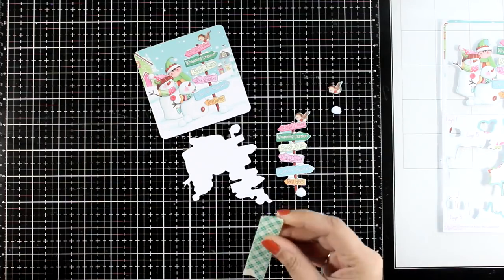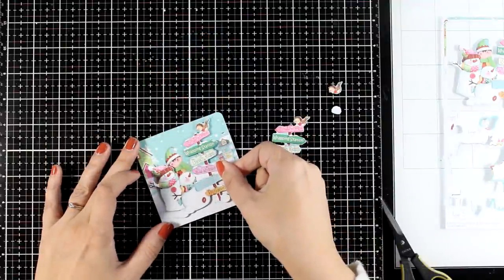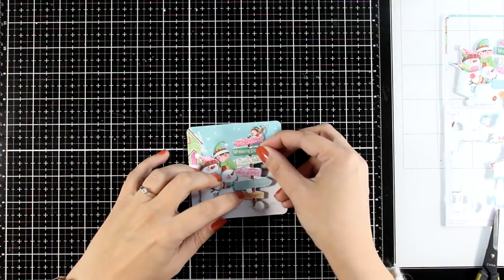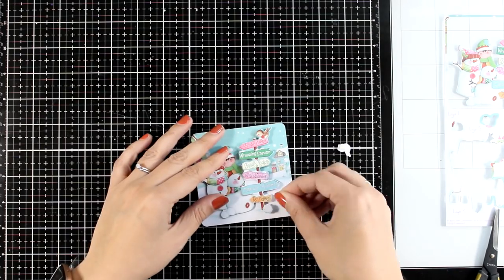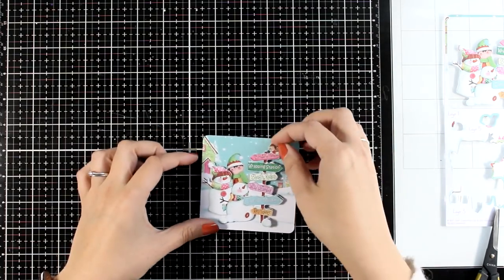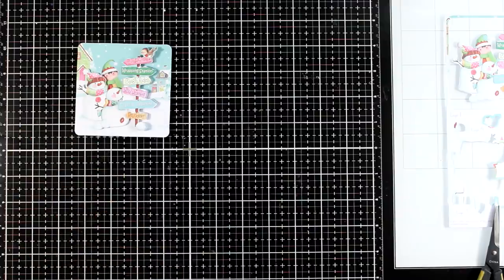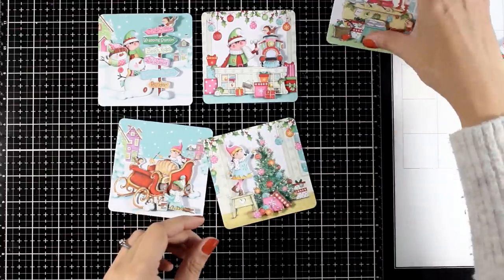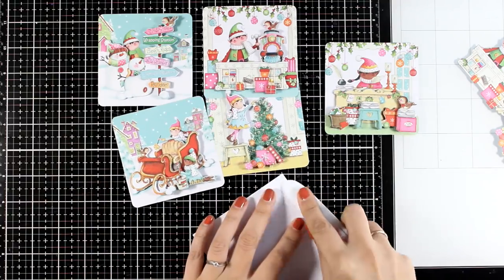Use your foam tape from home or the tiny foam squares included in the kit and just build up the layers. The elf with the green hat looks far in the background, then I'm adding the signs on top, then the snowball and the bird. The finished element is just adorable with all that dimension, and it makes a great focal point — plus I have an extra image for another card. I'm repeating the same process with all the rest of the pages — and by the magic of video editing here they all are, ready to go. For all of them I omitted the second layer, so I have a bunch of extra elements to use for other cards.